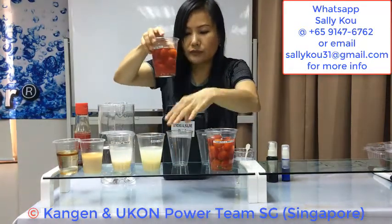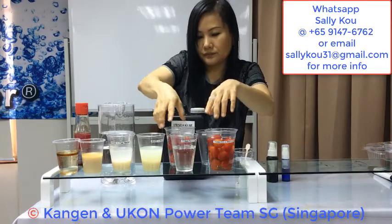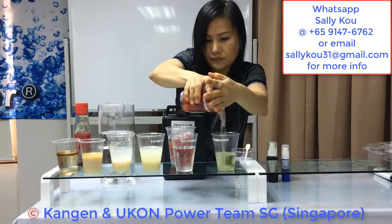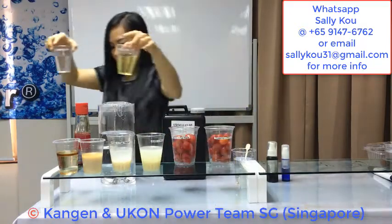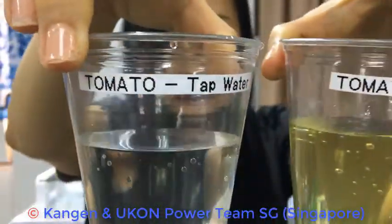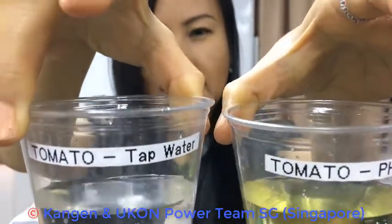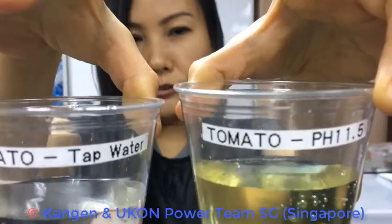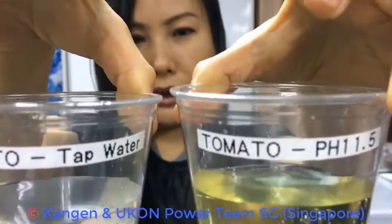Next we have tomato. Tomato washed with tap water — you can only remove away some dirt. But when you clean your tomato with 11.5 pH, you can see that the water is very yellowish in color. All these are the oil-based pesticides.